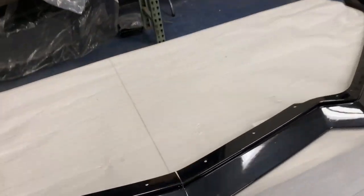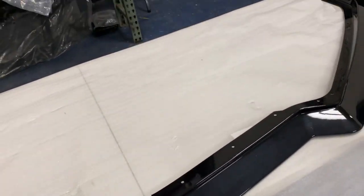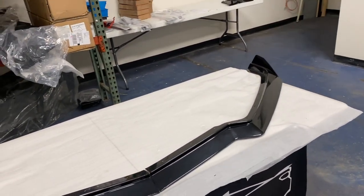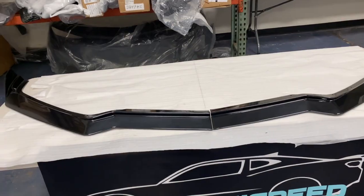We're going to get this one ready, get it bolted up, make sure it's all nice and secure — maybe put some double-sided tape on it just to make sure it's firm on the car and won't come off. We'll get this prepped up and I'll see you guys tomorrow.